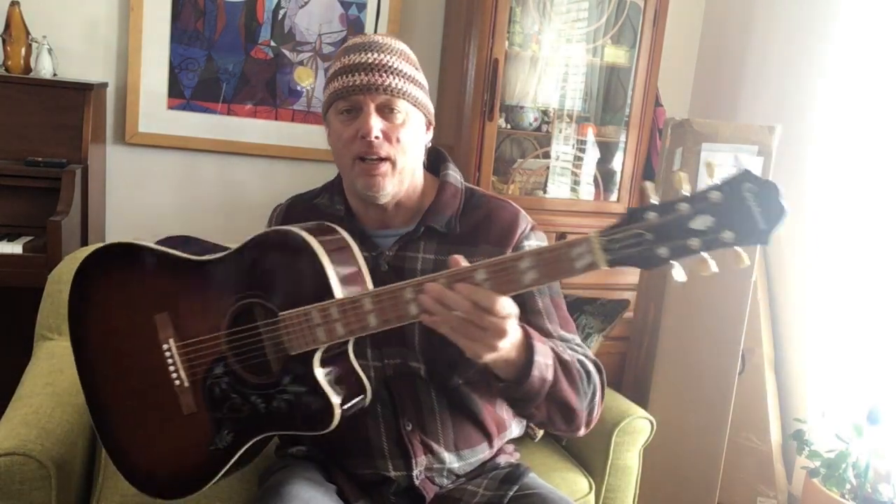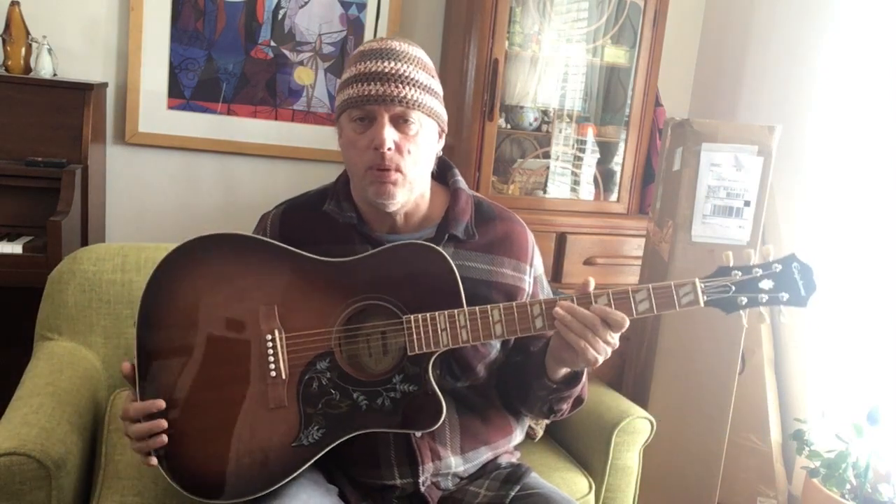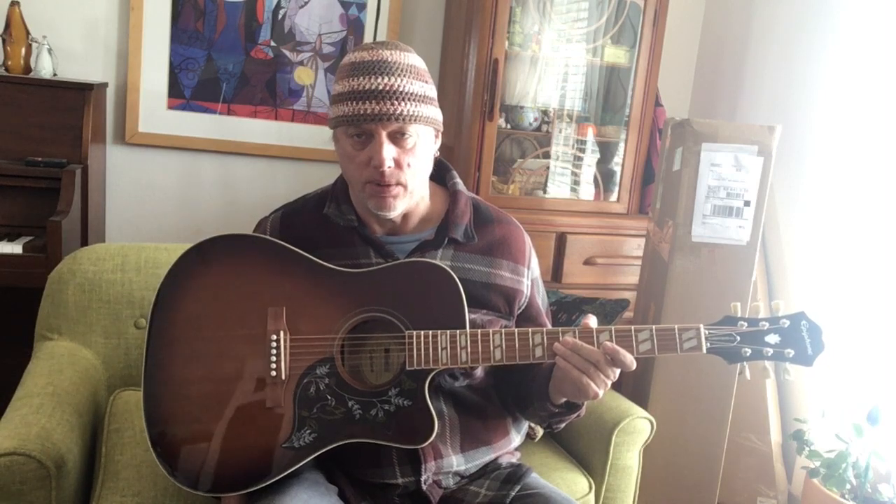Hey folks. You know what this is, don't you? It's iconic. This might be the least recognizable version of it. When you ask people what they think are the best acoustic guitars, always on the list — every single list it seems like — is the Epiphone Hummingbird acoustic.